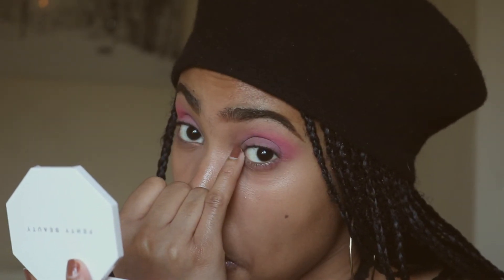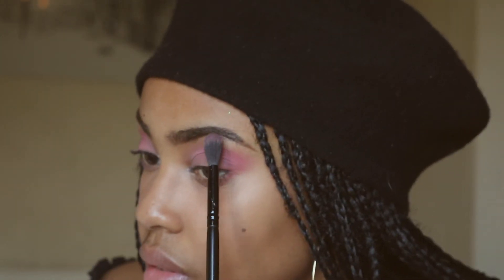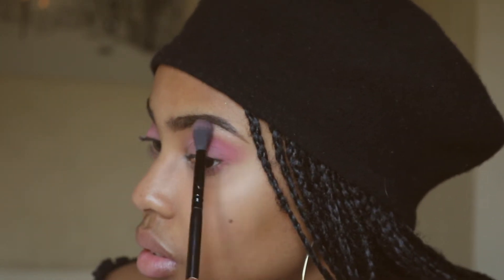Now I'm going to go in with the shade Elixir. This shade is incredibly pigmented and smooth — it's a stunning color. I'm going in very lightly because it's so pigmented, into my tear duct. I'm going to take that shade onto my brush and again very lightly go into my brow bone and just keep blending it out.